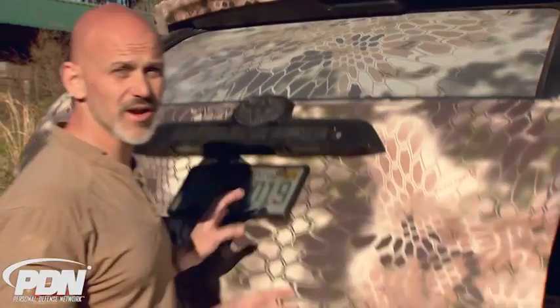Rob Pincus here for Personal Defense Network. I'm about to take off on the 2017 Personal Defense Network training tour, and I finally have something here in the tour truck that I've wanted for about a decade — a Truck Vault storage system.